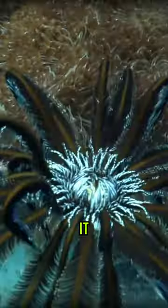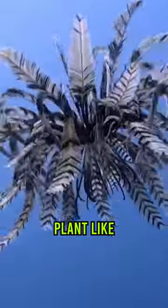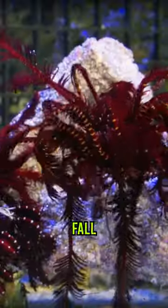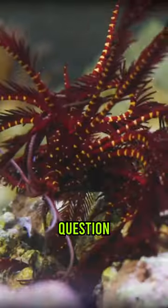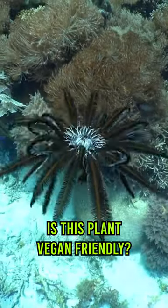But most incredibly, it also still retains the plant-like ability to regenerate limbs that fall off, which has to make this one of the most superior creatures on the planet. The question must be asked though, is this plant vegan-friendly?